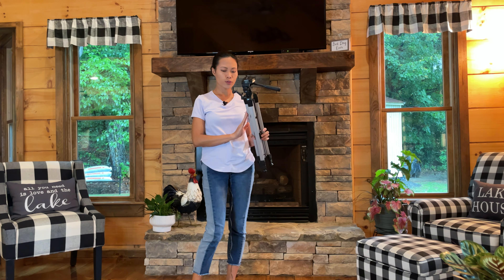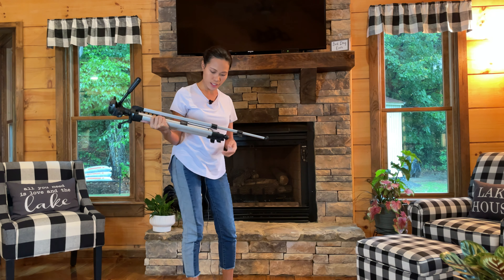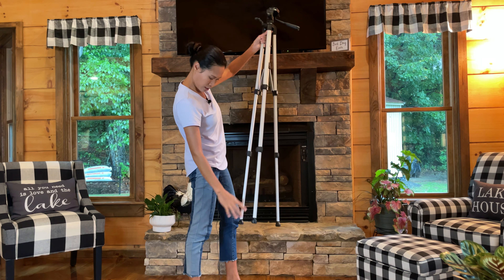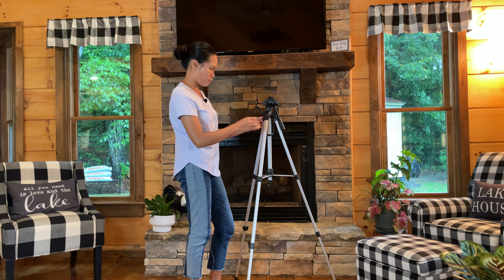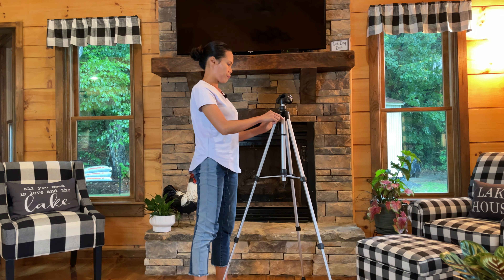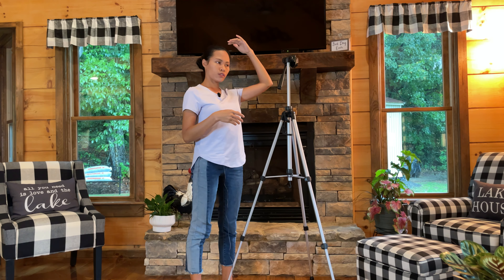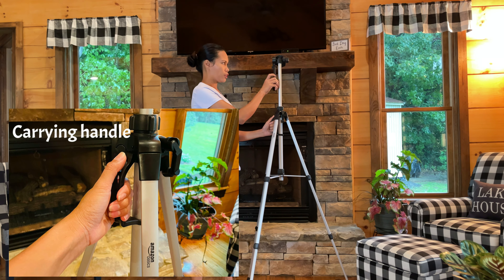Let's see how tall this can stand. I'll unlock all the locks on the legs and extend them as far as they go, then lock each one. There are three legs total. And then with the lever up top you can extend it further. I'm five foot five, and that's the full height of this tripod. It also has a handle here for when you're filming.